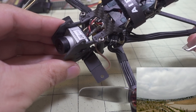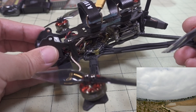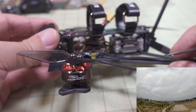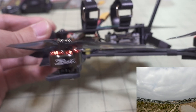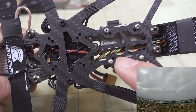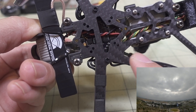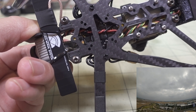This is built with the Caddx Vista system — the Vista is in the back with the DJI camera. You can obviously use other cameras like the Nebula, and you can also build this as analog. You have mounting points for a 20x20 or 16x16 VTX in the back. For the flight control stack, you can do a WHOOP style, which I have here, or a 16x16 or 20x20. So this frame accommodates pretty much everything.